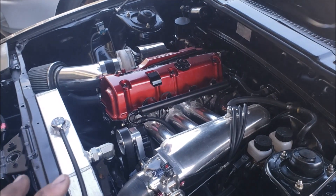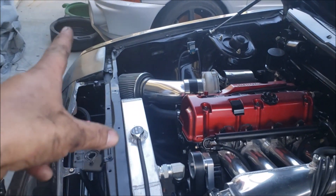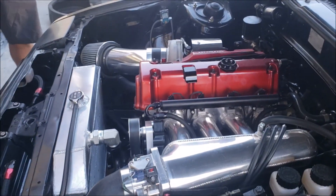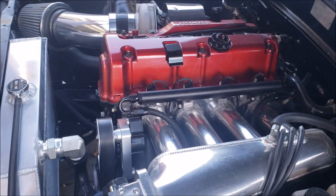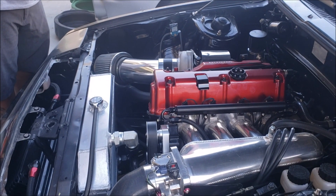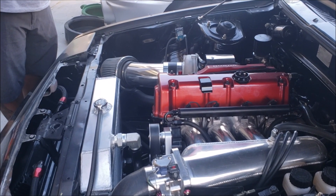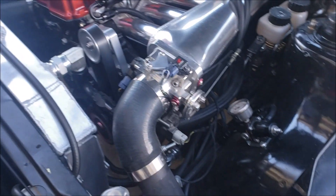If you hear a rattling, it's the cheap light that broke. Sounds pretty good so far — we'll keep letting it run. I'm going to rev it up — shouldn't get any sputters or anything. Definitely blowing off.